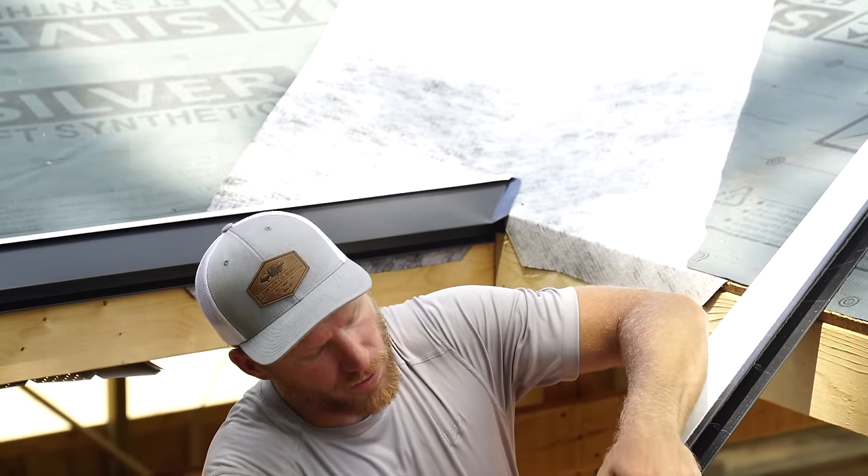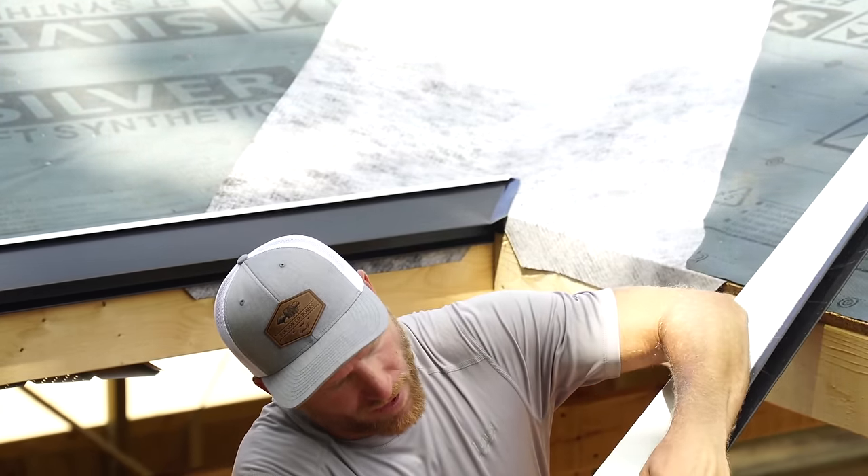If you get rid of all your steel, you lose the ability to do that. So just a little tip — something that you learn over time.